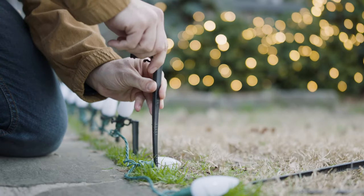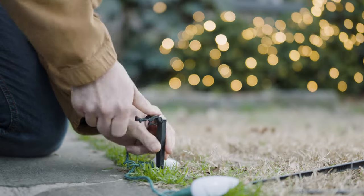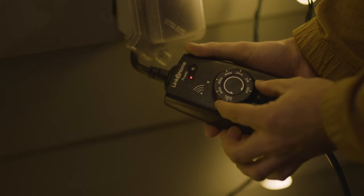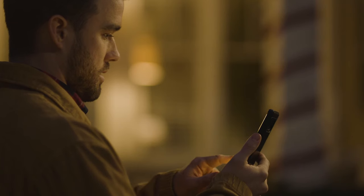To illuminate paths and driveways, use light staves. And finally, effortlessly control your light show via a light-sensing timer with a convenient remote, or go the smart plug route and control it all with your smartphone.